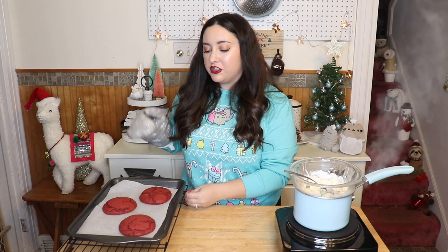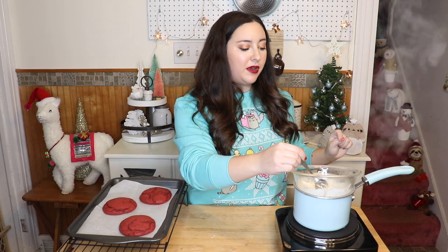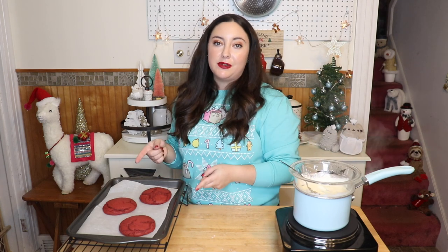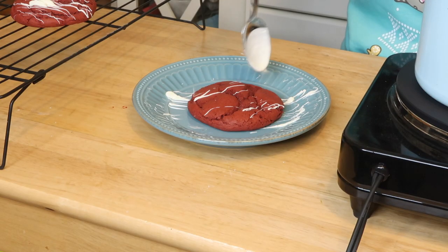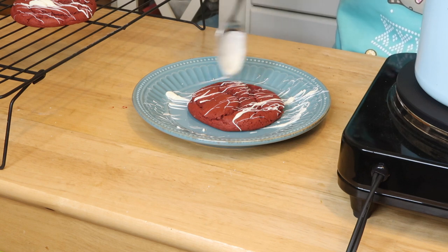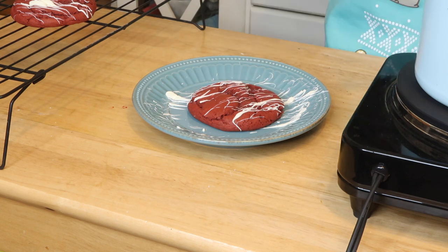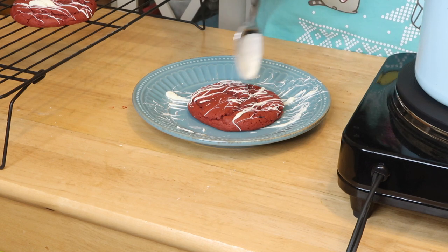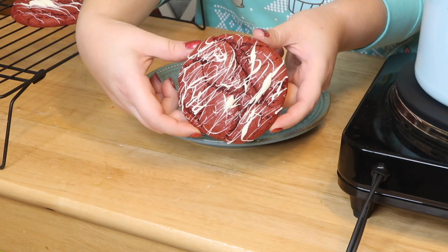I have my cookies out of the oven — I told you they were going to be huge. I'm going to let them cool on the sheet for five minutes, then transfer them to the cooling rack to fully cool. My chocolate is almost completely melted. If you start the chocolate around the time the cookies go in the oven, by the time they cool, the drizzle will be ready. The best way to do the drizzle is to dip your spoon in the chocolate — don't scoop it up — then shake it back and forth over the cookie for nice thin drizzle lines. You might get a few splotches, but it just makes it more delicious. And it looks so good.